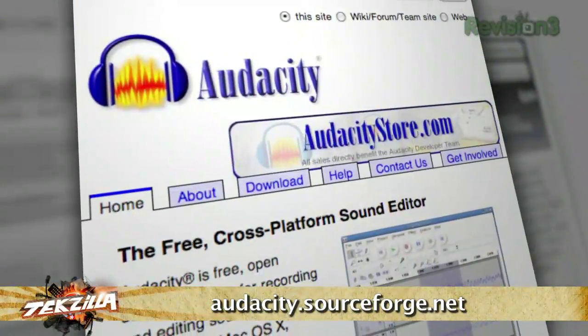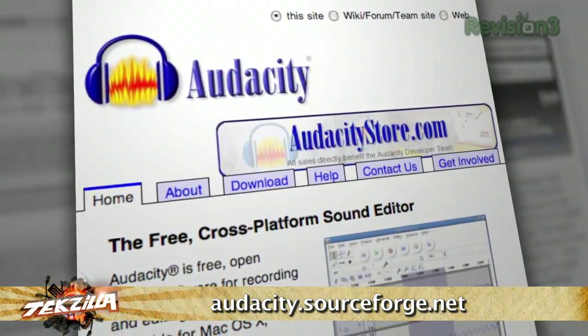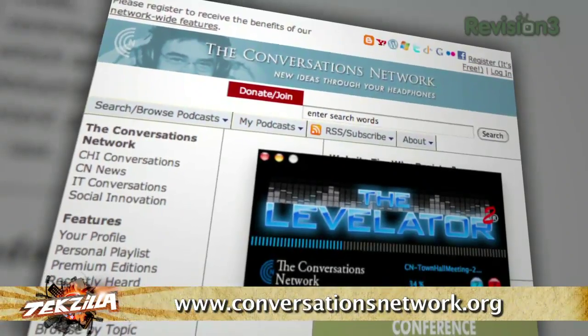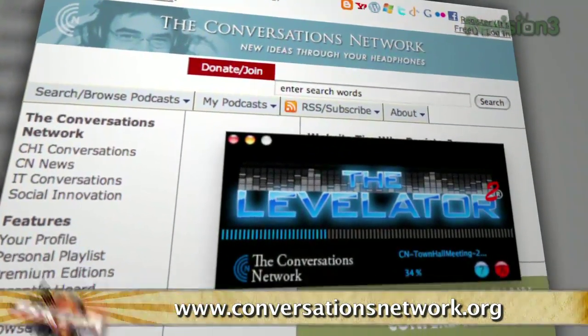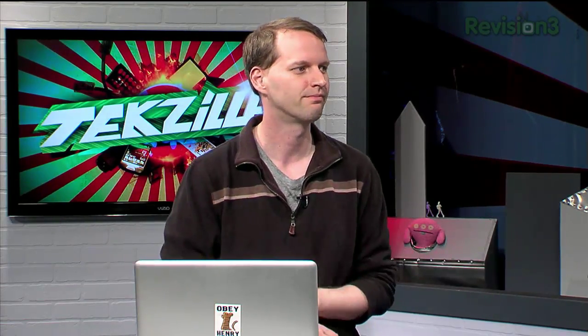Then you're going to need some podcasting software to record, mix, and normalize audio. We both use Audacity — you can get it for free at audacity.sourceforge.net. And something we both use and love is Levelator, which you can find at conversationsnetwork.org/levelator. That's great to balance out everyone's audio. If you've got a bunch of different people talking, it'll level it all out. Especially at the start it's going to be hard to figure out all those levels — somebody's going to end up soft or somebody on Skype is going to sound weird — and Levelator just takes all of that and does it for you. It's perfect.